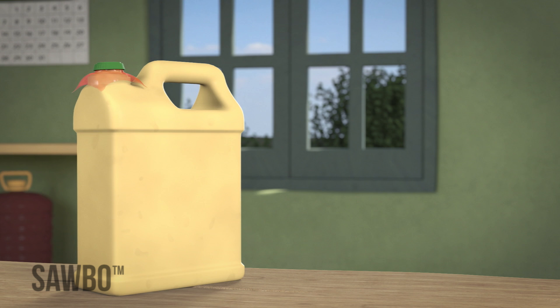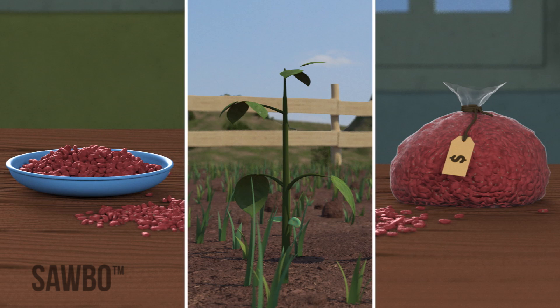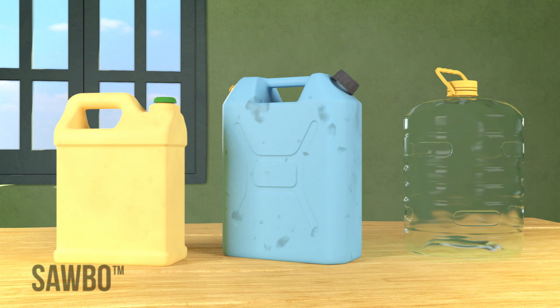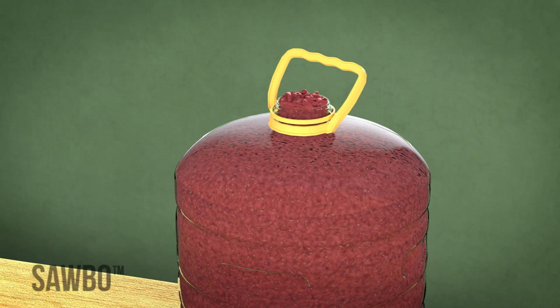By storing your beans in an airtight jerrycan, most blue weevils and other insects that attack your beans will die, and you will be able to keep your beans safe for eating, seed, or sale. If you do not have a jerrycan available, you can use any dry sealable container of a similar size, as long as the beans are packed into the container as tight as possible.